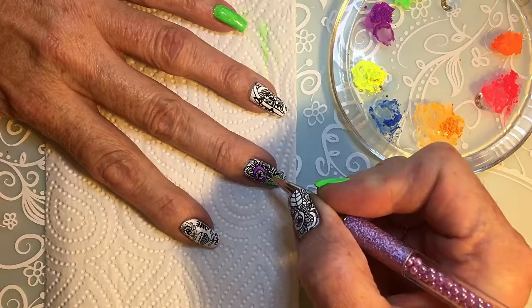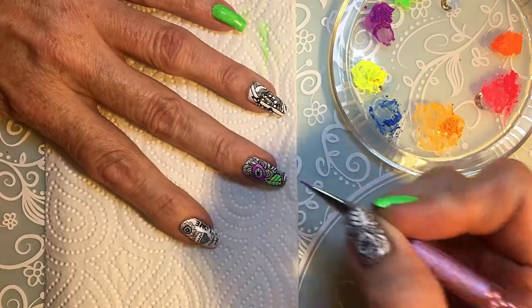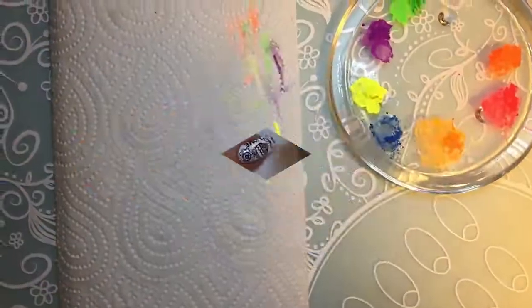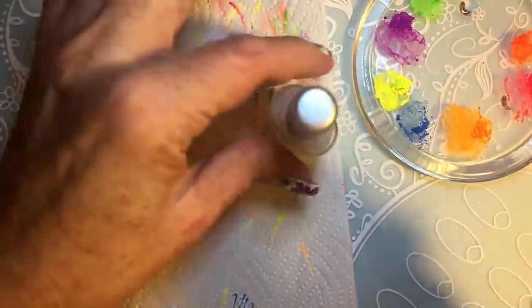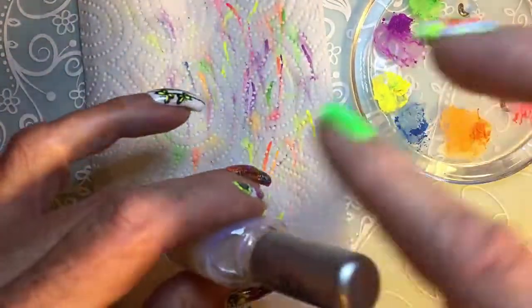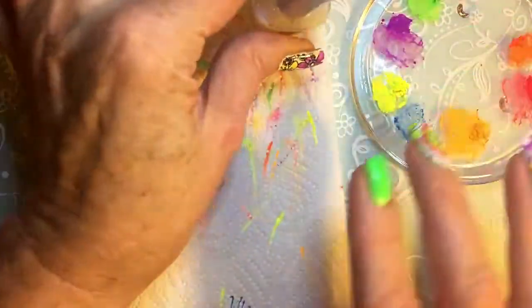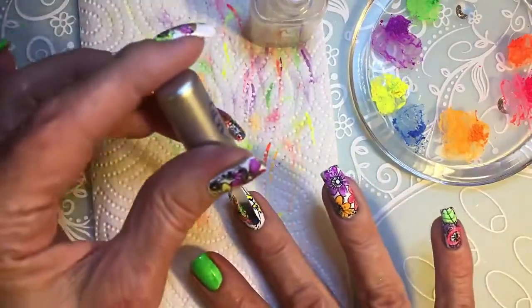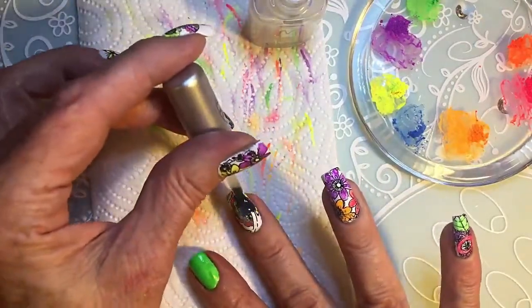The more alcohol you put, the lighter the colour gets. And now I'll show you the whole finished mani.